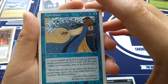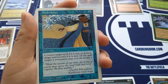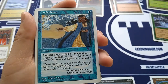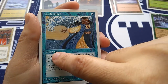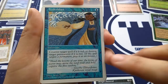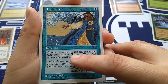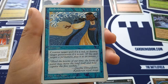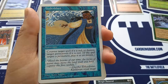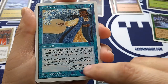Classic Hydroblast — a blue mage's favorite counter spell from back in the day. For one blue: counter target spell if it's red, or destroy target permanent if it's red. Reminder text notes that if targeting a permanent, play it as an instant. This used to be an interrupt, which was faster than an instant — nowadays everything's an instant. At instant speed, counter a red spell or destroy any red permanent, which would technically include a red planeswalker. Flavor text references a classic Ice Age era quote.